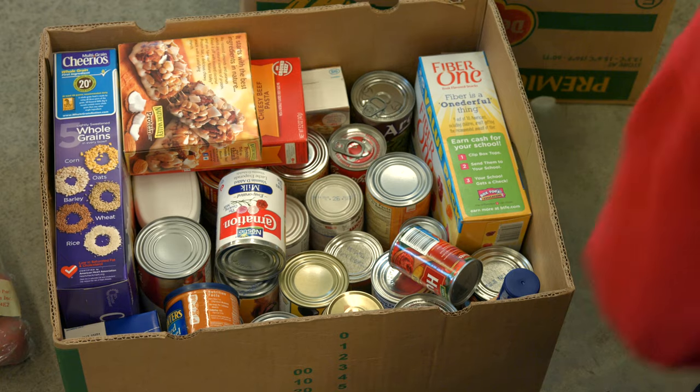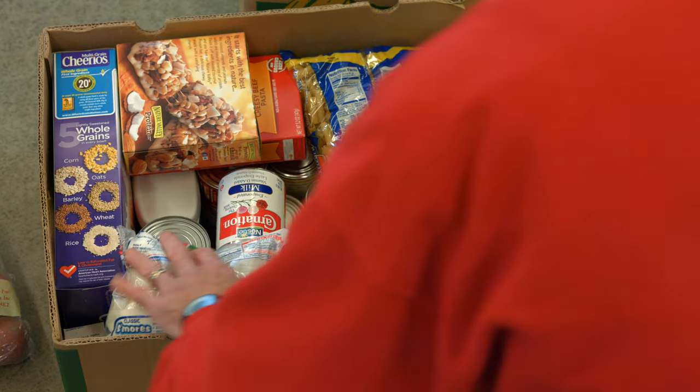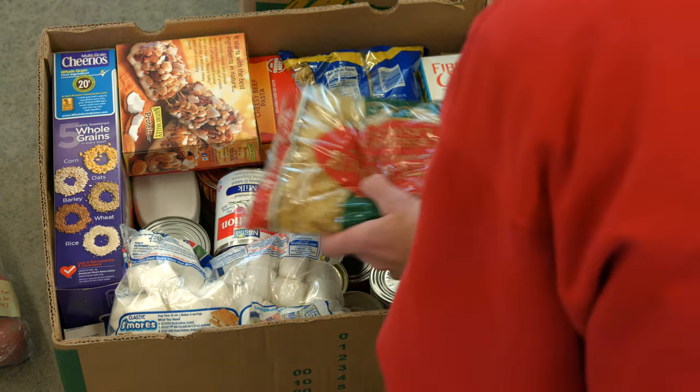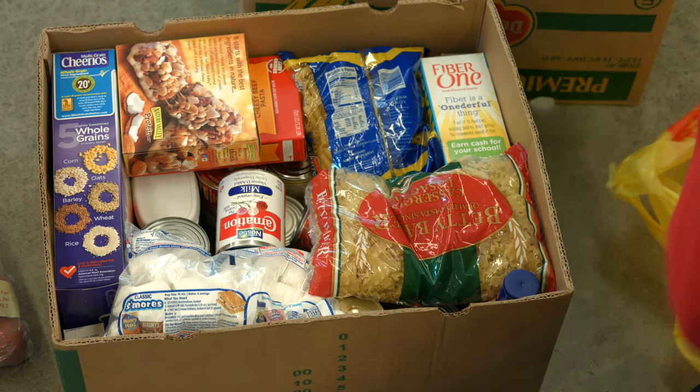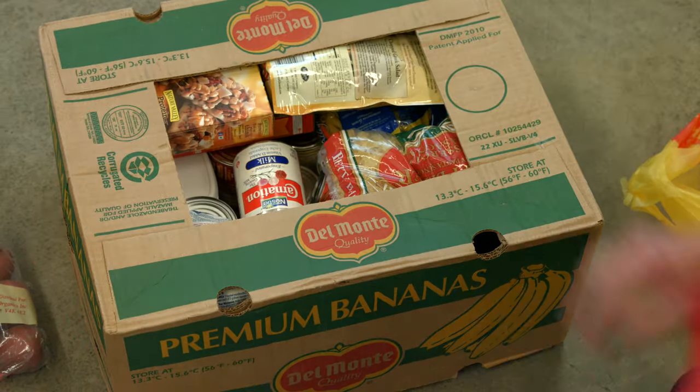So we're going to put the light stuff on top because we don't want to smash it. And we don't want to go beyond the top of the box either, because now we're going to put the lid on. Now it's nice and stackable.